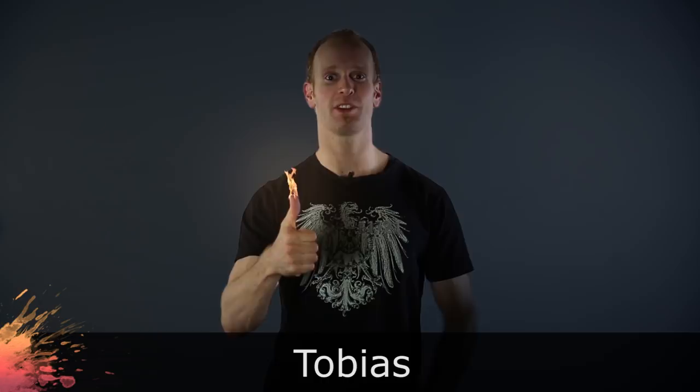Hey guys! Welcome to another very exciting visual effects tutorial. This effect has been at the top of my request list for quite some time, so today I will finally show you how to create fire with your hands.